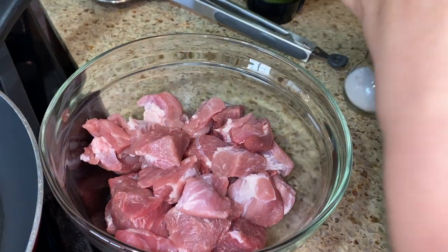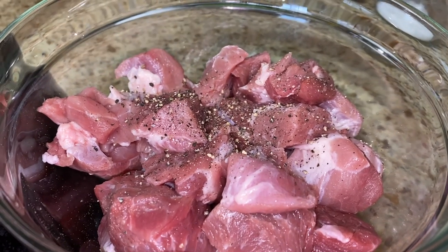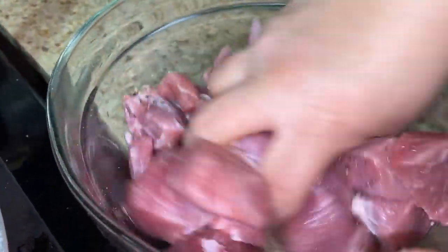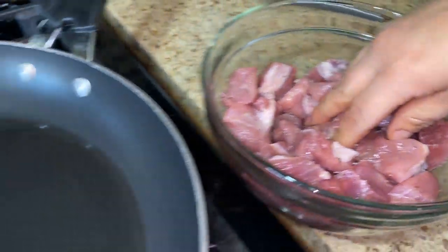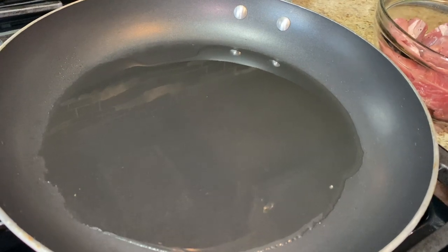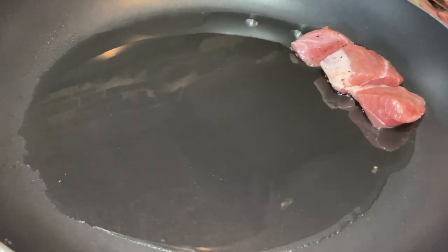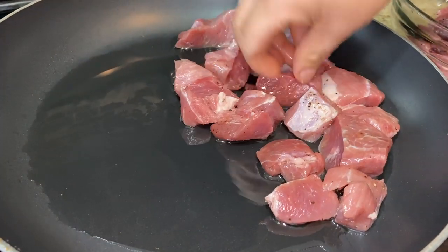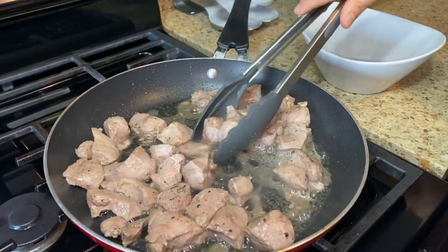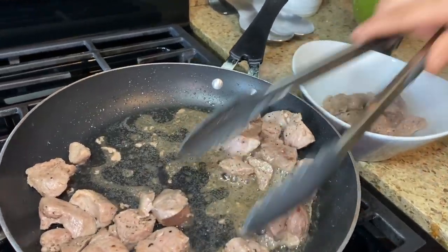Now we're going to add salt, pepper, and black pepper to our meat, or you can add your favorite seasoning. Remember, you can always switch things up. I have my pan preheated with about two tablespoons of oil. We're going to sear the meat just so it gets nice and brown, then we'll remove it. Once your meat is browned, go ahead and remove it — it does not have to be completely cooked because we're going to simmer it for a very long time.